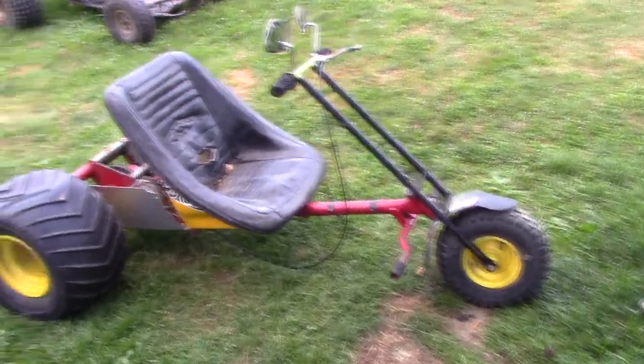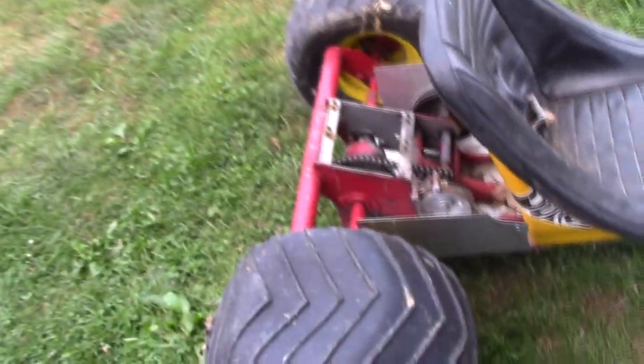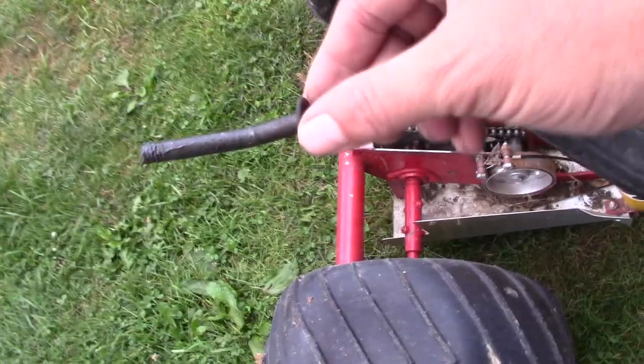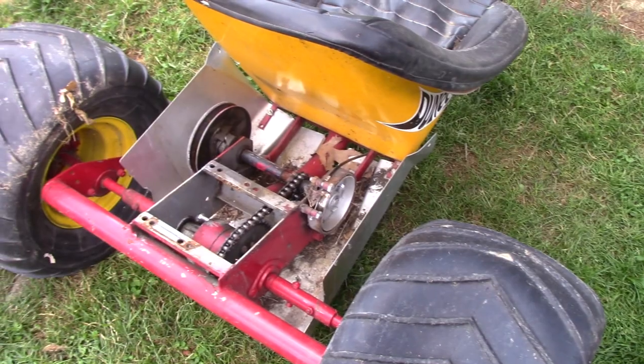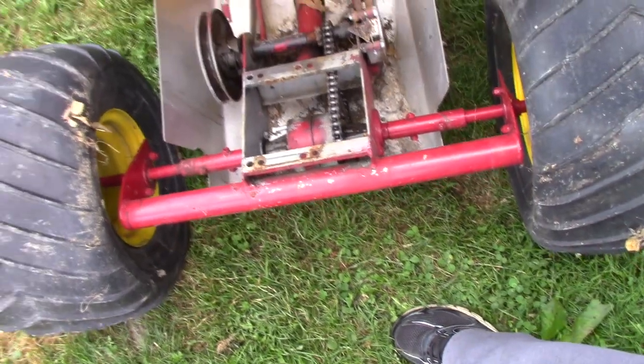I'm going to work on the dune cycle today. It's been sitting a while — one of the axle bolts broke right here, and you can see it hit on the frame. We pulled the motor off a while ago and just haven't got to it yet. I thought it was going to be an easy fix, just stick a new bolt in it, but I think the bolt is broke inside. On top of that, I think the whole thing is twisted — I think the other bolt was bent too.